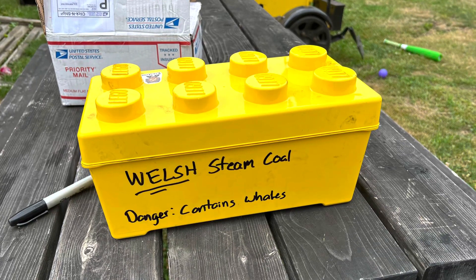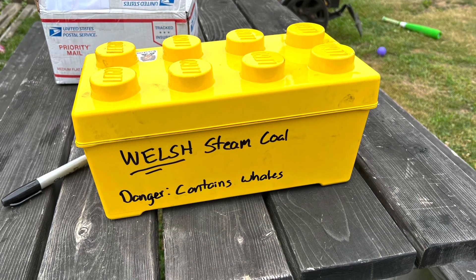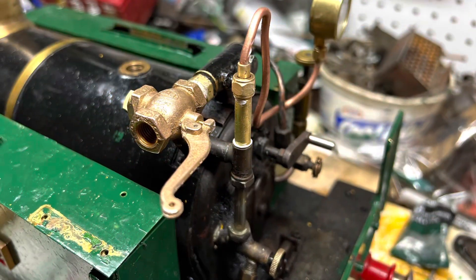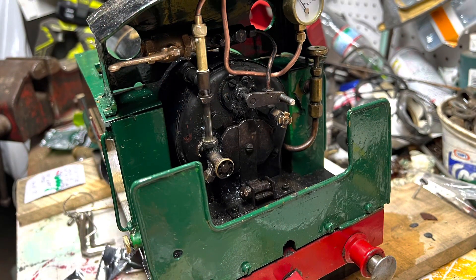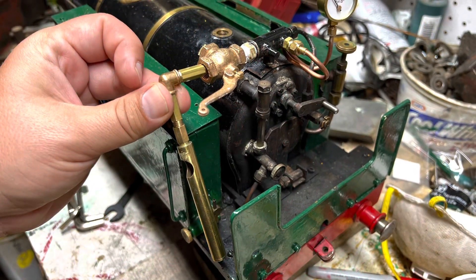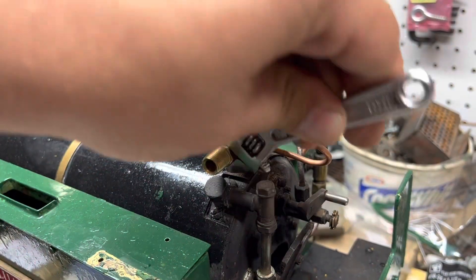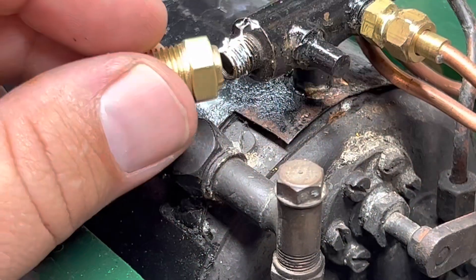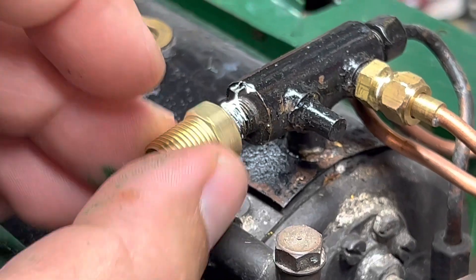Also with my order came some Welsh steam coal. I got this from Triple R Services down in New Jersey and they were very good about getting it to me. I also took my daughter's Lego container to hold it. I got a whistle valve and a whistle. Here you see the later configuration of the gauge. I also fitted up the whistle, though I didn't plumb it all the way under the frame like I wanted to — it was a proof of concept, mocked up with some elbows.